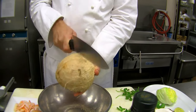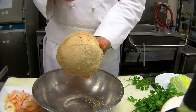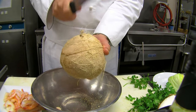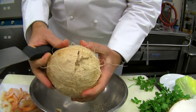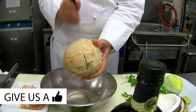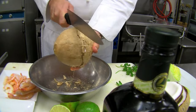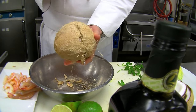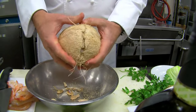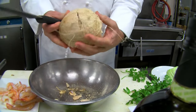Now it's going to start to crack — you can almost see the crack forming along that coconut. Once you see that happening, you keep working that crack with firm hits and it'll slowly start to break apart. Always be cautious when doing this; you don't want to miss and hit your hand with the back of the knife. This one is almost broken apart now.